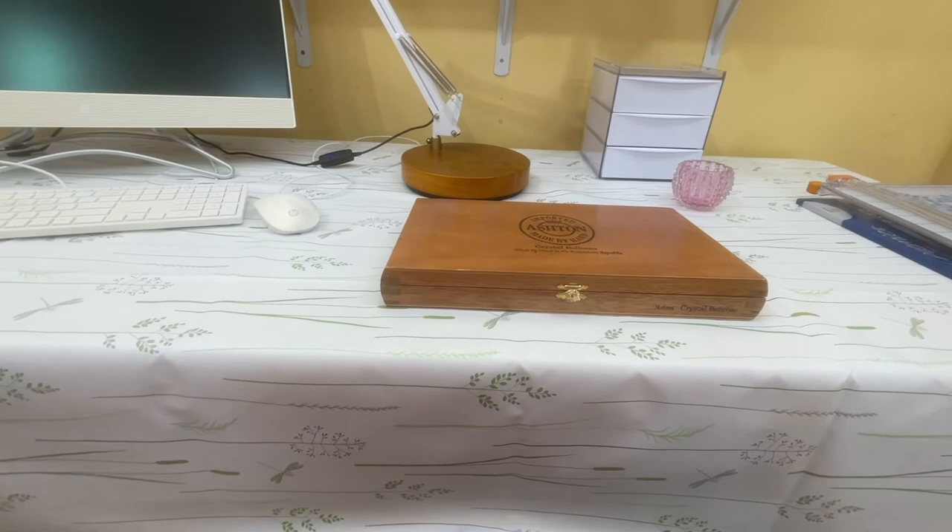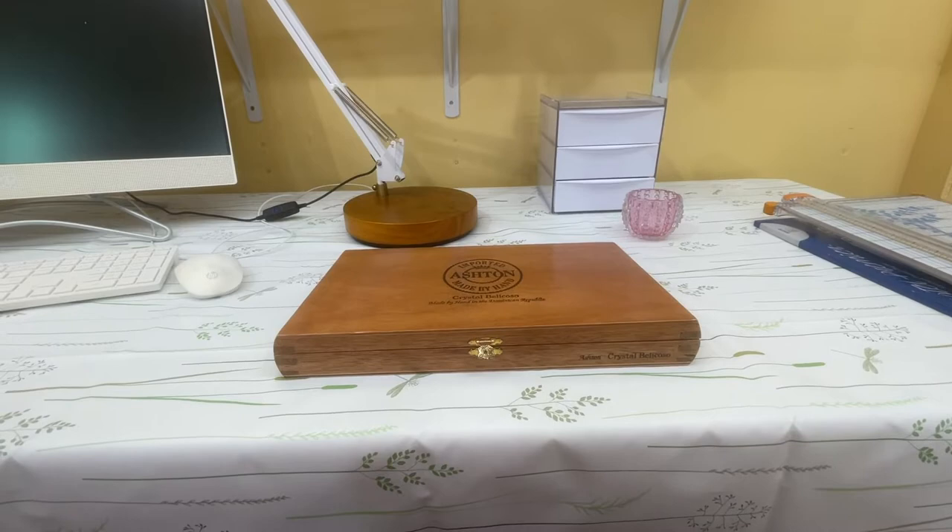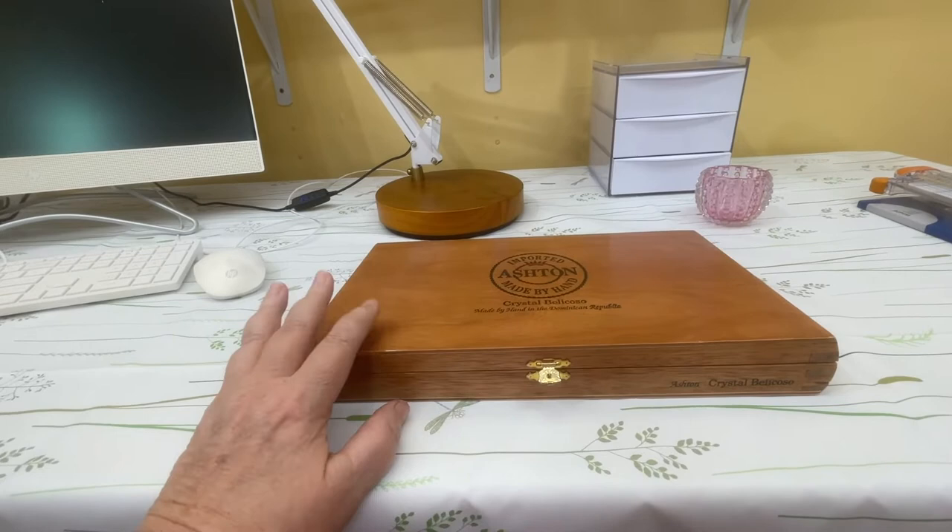Hey everybody, welcome back to my channel. I just wanted to pop in and show you how I finally came up with a storage solution for these giant pan watercolors. I found this cigar box at a thrift store.